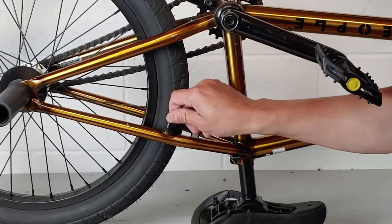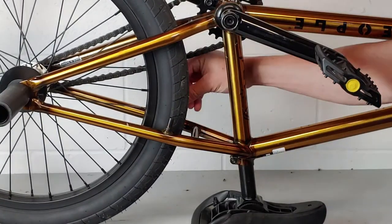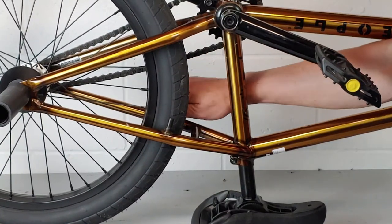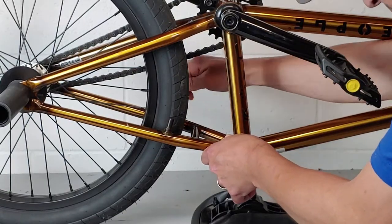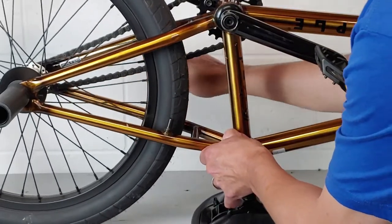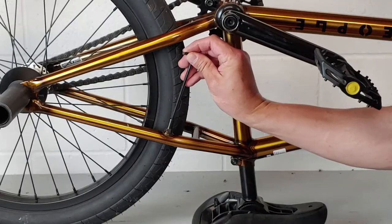Then I'm going to screw in my U-brake posts, or my U-brake mounts. Some of them aren't threaded in, like the ones in my Odyssey Springfield install video. Then we're going to tighten them down with a wrench. Now if yours does not have a spot to lock a wrench on the outside, a lot of times what you do is insert an Allen wrench on the inside and tighten it down.